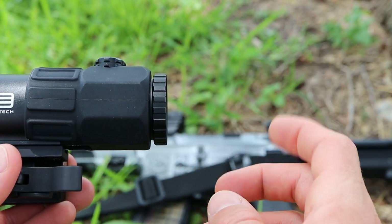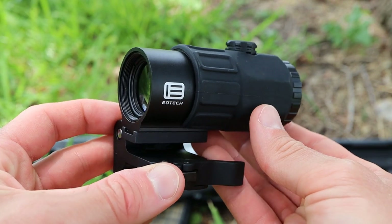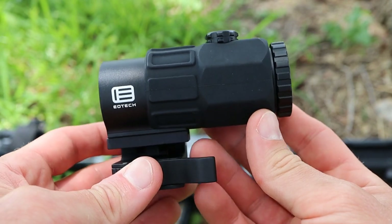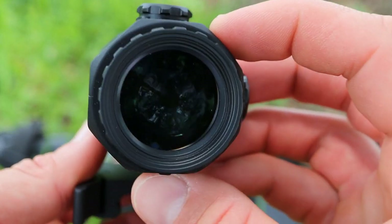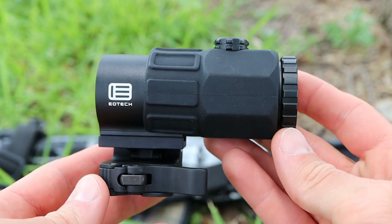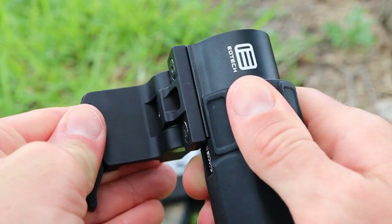The G45, just like the rest of the G series — the G33 and G43 — is rated up to 33 feet of water resistance, making it essentially waterproof. The field of view is 4.4 degrees, which is very solid. The G45 also comes with the standard G series flip-to-the-side mount, which in my opinion is fantastic — possibly one of the best flip-to-the-side mounts on the market for a magnifier.